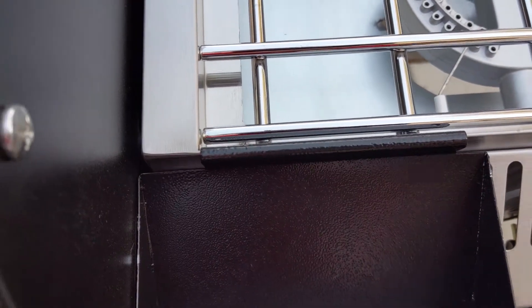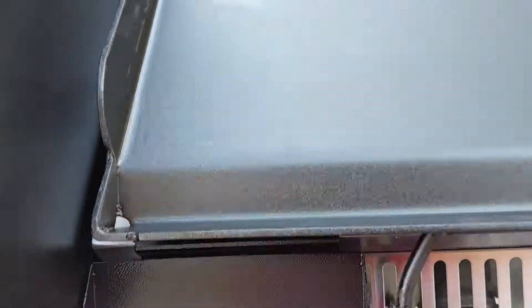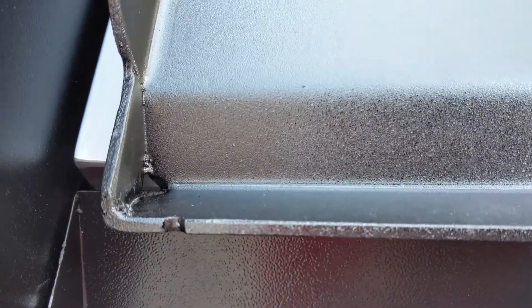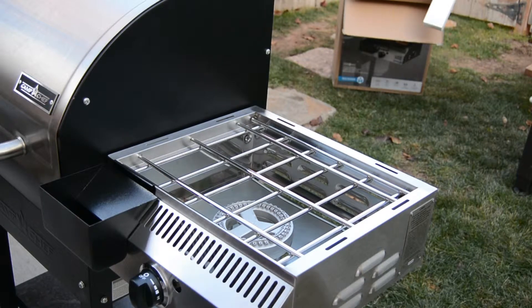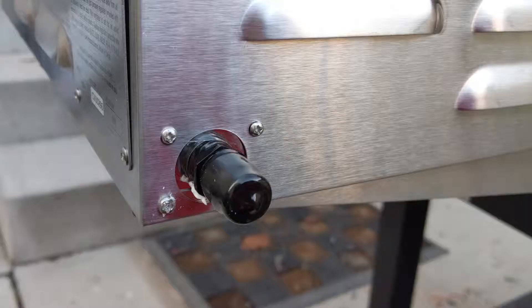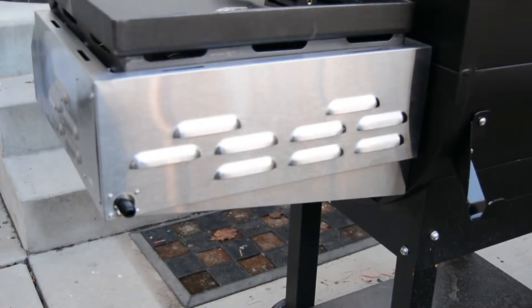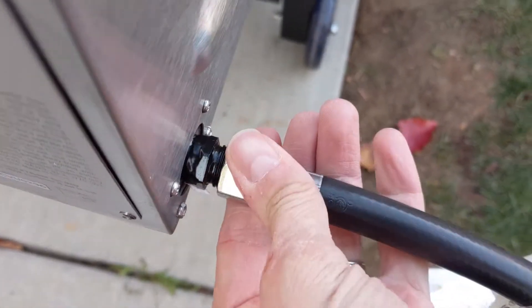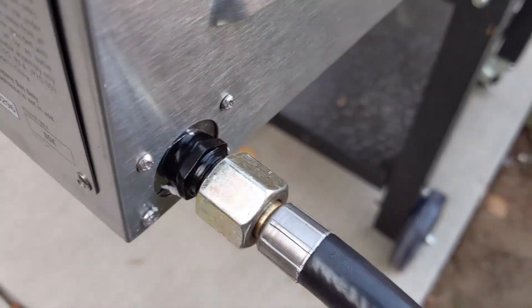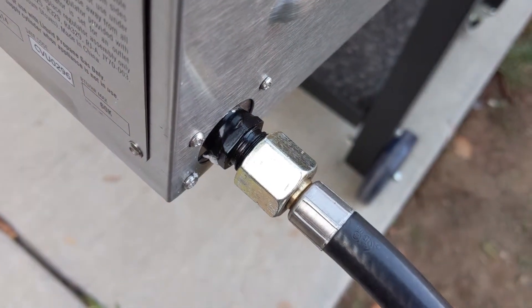Next, put on the drip tray. That's used when you use the cast iron griddle — there's a little hole for drippings to make it into the drip tray. This heats up very nicely for everything from pancakes to stir fries to cheesecakes. Then remove the cap from the back of the Sidekick so you can screw on the hose — one side screws into the back of the Sidekick, tighten it, then put the other end into your propane tank.